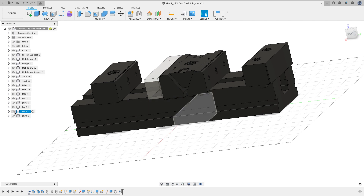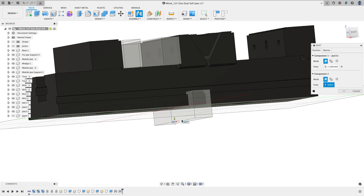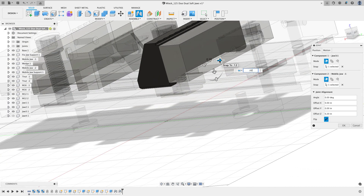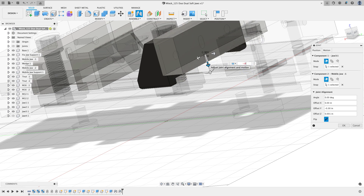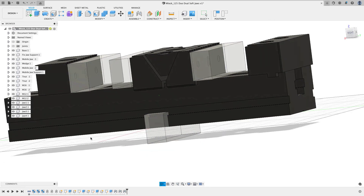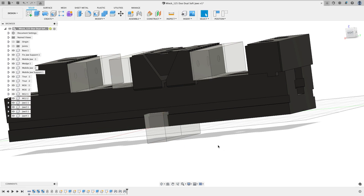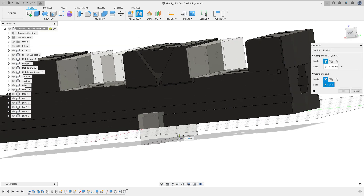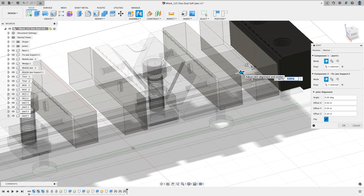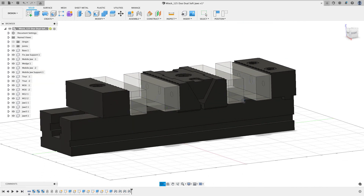I'll turn off Jaw One's visibility and turn on Jaw Two. To speed things up, I'll press J for Joints on the keyboard, click the midpoint on the back side, and assemble that to the correct mating point. Again, I'll put 0.001 spacing in and go up 0.001, then hit OK. I'll repeat this process for Jaw Three — J for joint, choose the point, rotate around, choose the mating point.